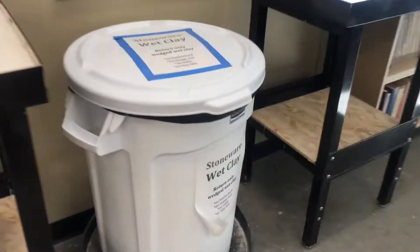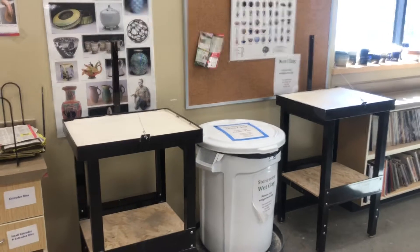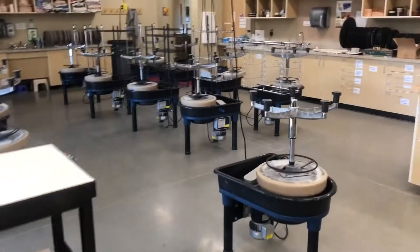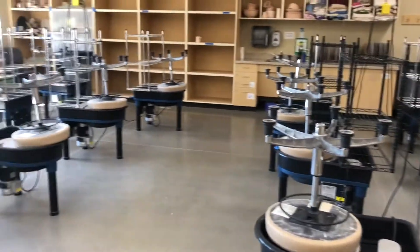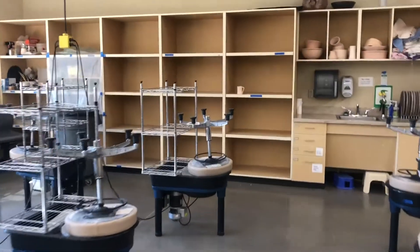We'll be moving the clay buckets around the studio. We're trying to allow for three-foot social distancing, which also explains why the wedging tables are scattered around the studio. You're going to wedge up your clay on one of these six wedging tables. Now we come up to the wheels — instructor wheel here, and these are the student wheels. There are 16, and you'll each choose a wheel and stay with that wheel as your assigned wheel for the quarter.